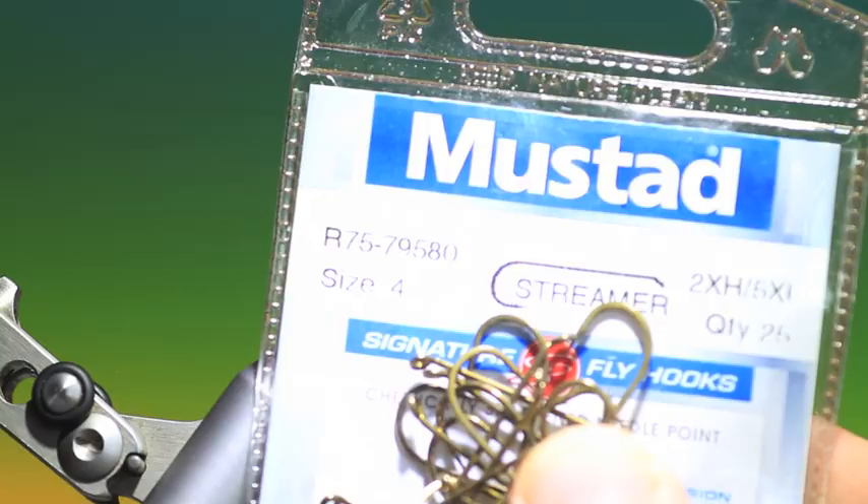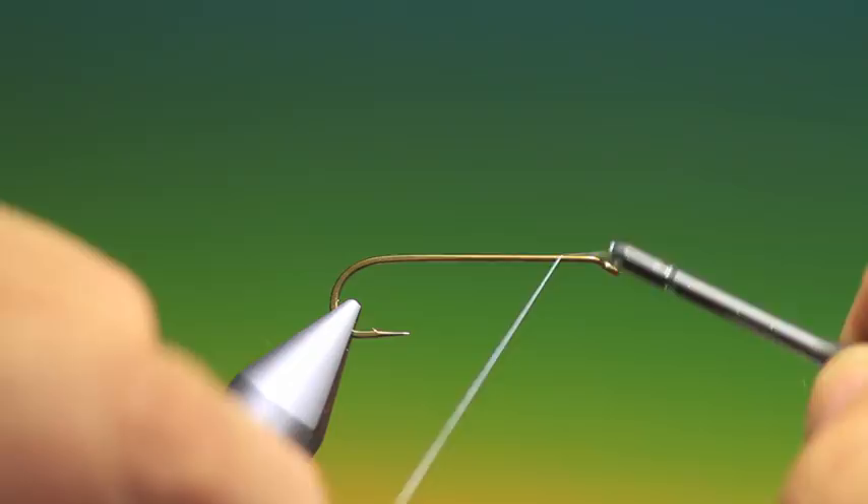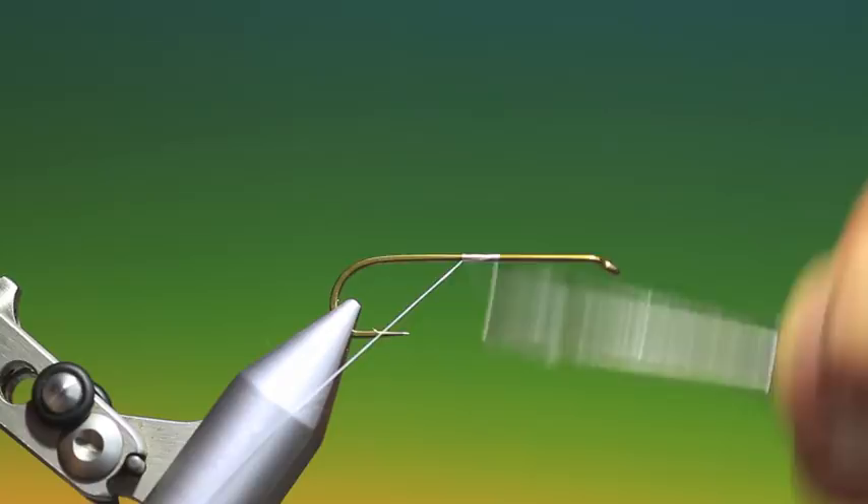This is a Mustard R75 streamer size 4 — this is the Cottus Gobi, or a Sculpin. What we'll do is put some tying thread on; I use Dyneema for this. So we just go back a wee way, start in the middle there, go to here.